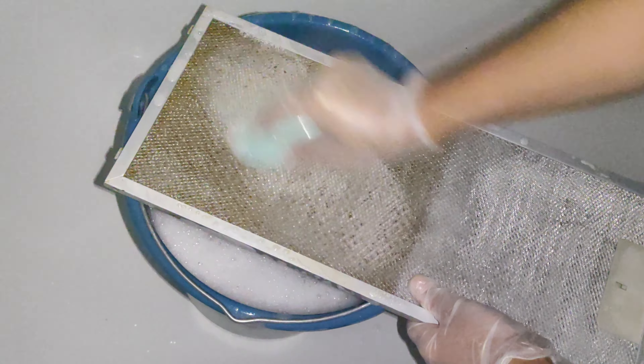Now the filter must be left in this solution for 20 minutes so that all the fat softens. My filter was soaked for 20 minutes. Now with the help of a brush I begin to clean it. If your filter wasn't very dirty, then this will be enough. If there was a lot of grease on the kitchen filter, then you will have to completely disassemble and clean it.